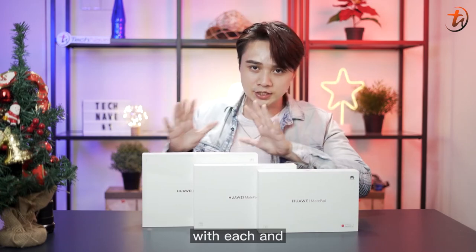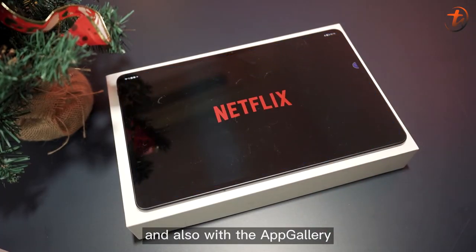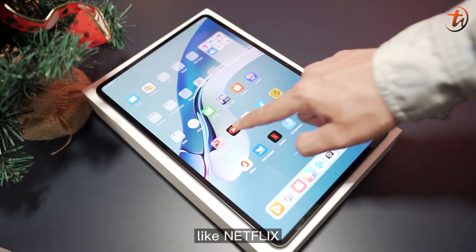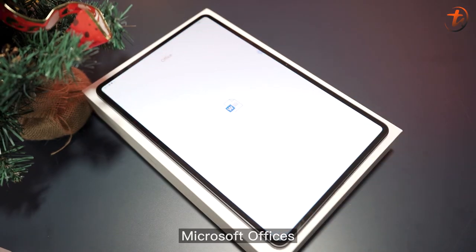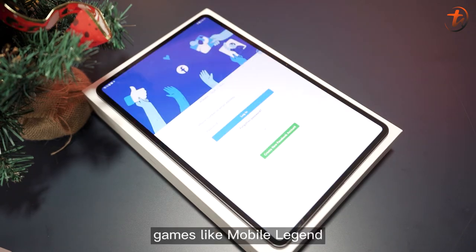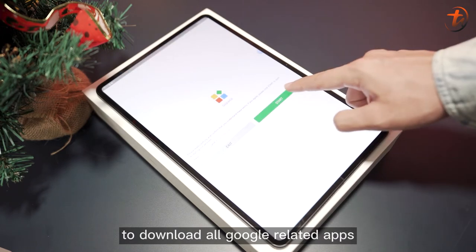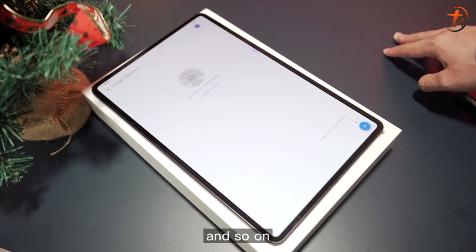You can do all things with each and every MatePad series here. And with the App Gallery, you'll be able to download apps like Netflix, YouTube Kids, Microsoft Office, Touch & Go, Shopee, Maybank, CIMB Clicks, Facebook, games like Mobile Legends, as well as G-Space to download all Google-related apps like Classroom and more.